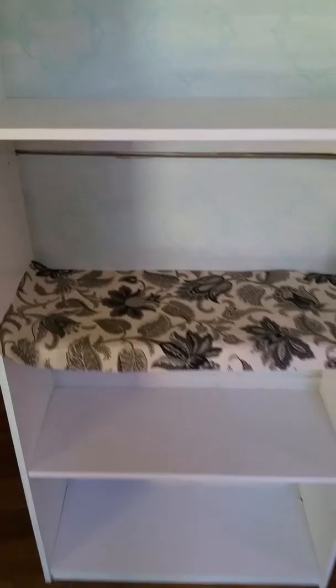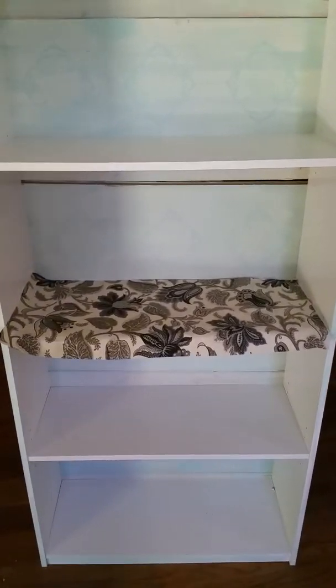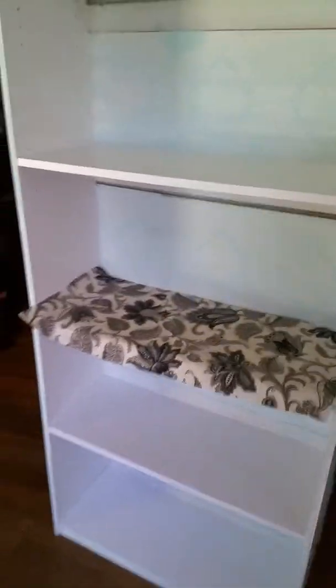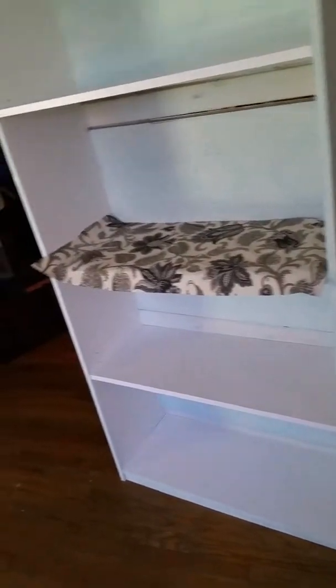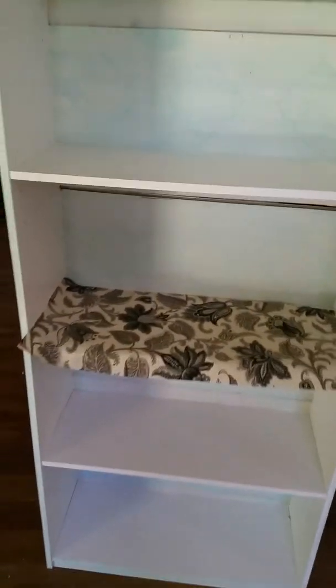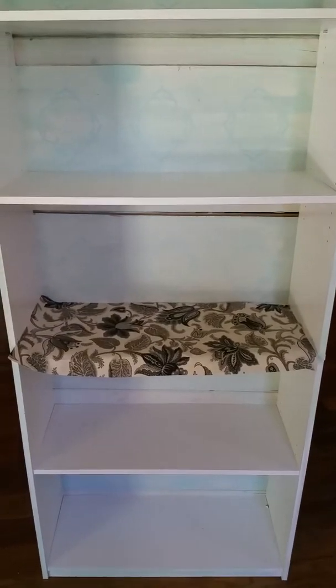What I am going to do is cover the shelves with this particular fabric, only because I don't want it to look so much like a little girl's room. It's going to be for my crafts and my books.